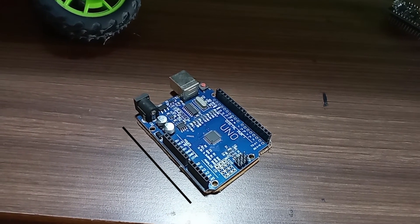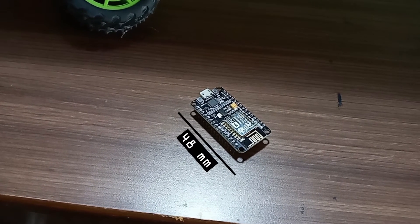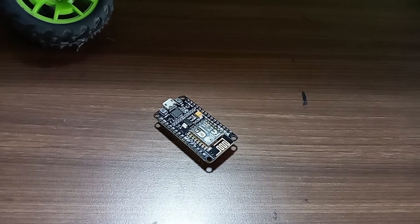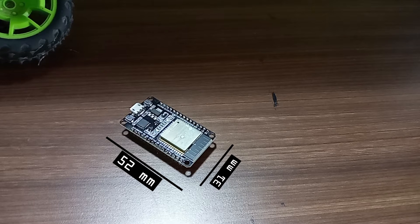Let's talk about the size. The length of the Arduino Uno is 69mm while the width is 53mm. In the ESP8266, the length is 48mm and the width is 26mm. In the ESP32, the length is 52mm and the width is 31mm.